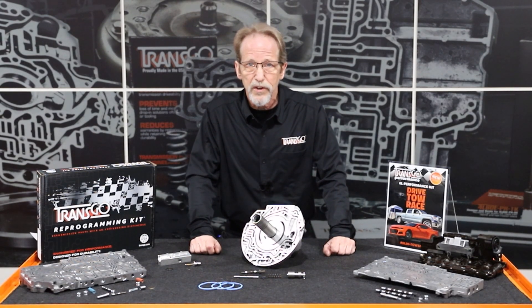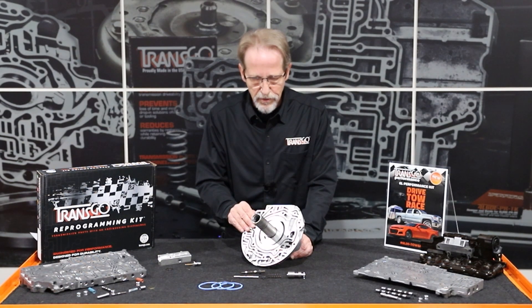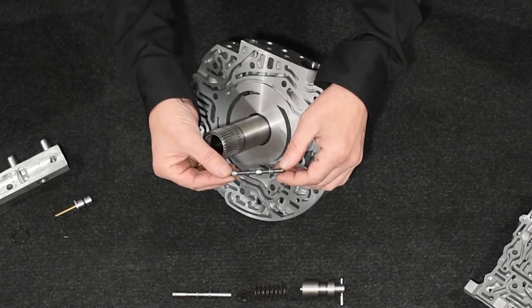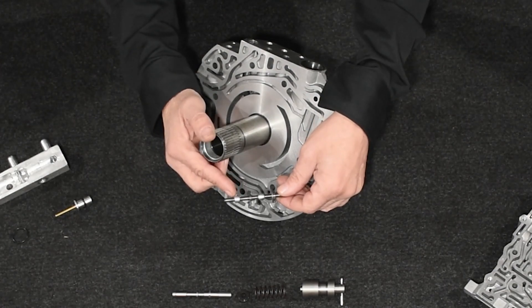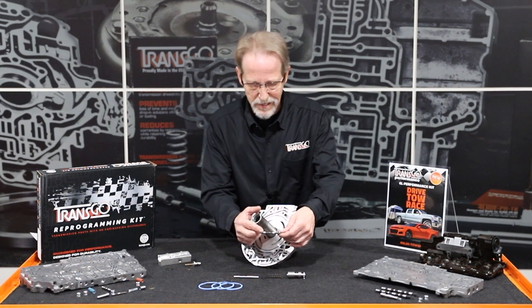This kit contains many of the features from our other kits, but we've added some very special options that you're going to be really happy with. Let's start by talking about the items that are in the pump. As most of you know, the pressure regulator valve in the 6L80 pump is very prone to wear. When it wears on the outboard end, it creates a low pressure condition. When it wears on the inboard end, it creates a high pressure condition that breaks 3-5R drums and cracks 1-2-3-4 pistons.